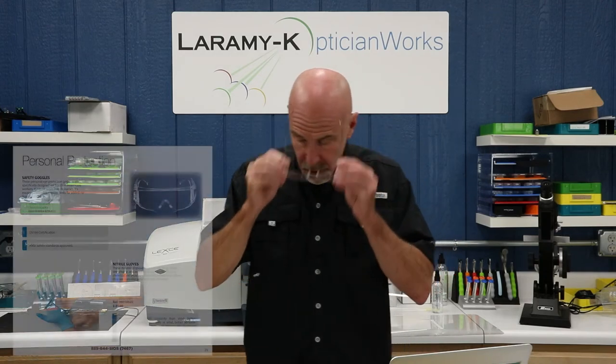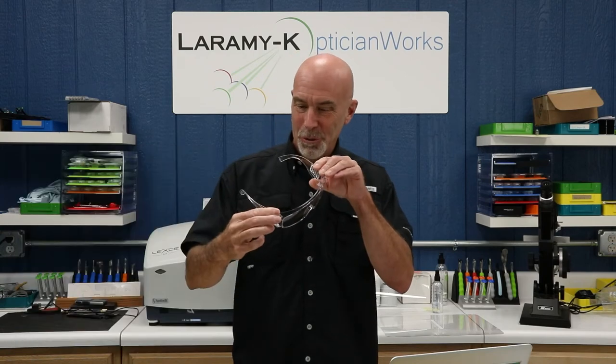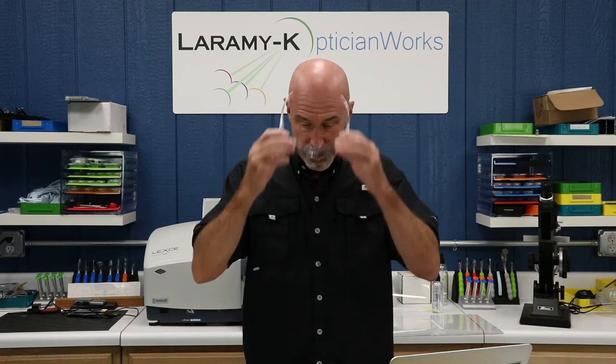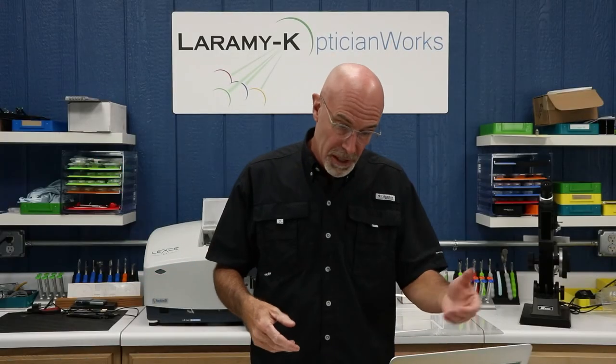We've got safety goggles. Well, they are huge. They're also European approved, ANSI approved for their size. They actually fit quite well — I make this look good. They're very inexpensive. And if you combine this with a mask, I'd say you've got a pretty good level of protection. They have nitrile gloves — those are an excellent choice and a little bit hard to find, so if they've got them, I might grab a box.